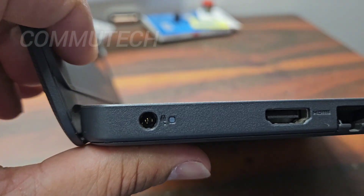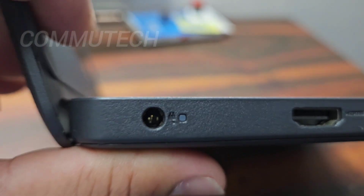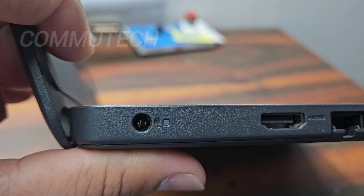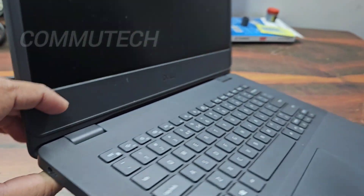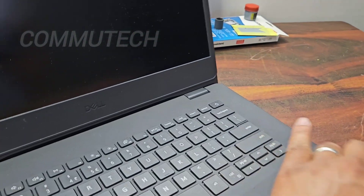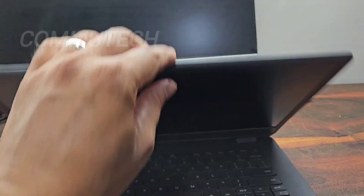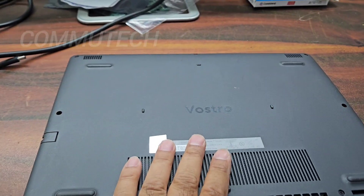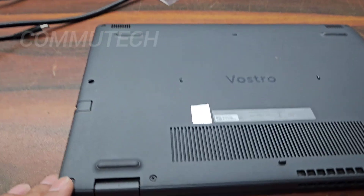We found physical damage on the DC jack, due to which the adapter is not getting detected by the laptop. As a solution, we have to replace the DC jack to solve the problem. In this video I'm going to show you how to replace the DC jack for this laptop. To do that, we need to access the motherboard section, which requires removing the back cover by unscrewing all the screws.